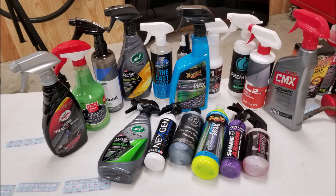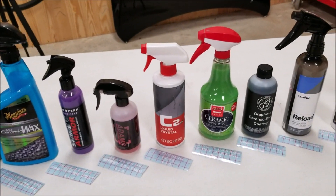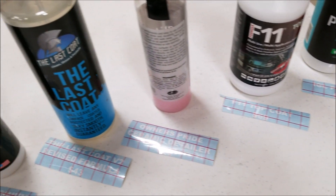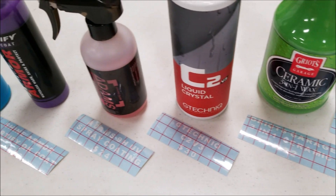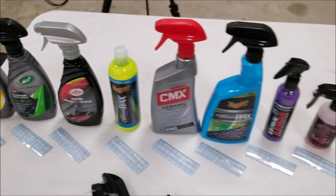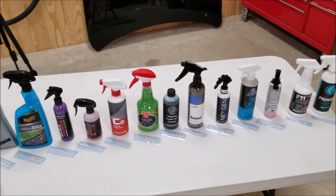Welcome back everyone. I have a great test in store coming up in the next few weeks — this is a setup for it. We're going to have 17 different products, 18 squares total (17 products and a control). These are all primarily retail-based, not professional-only, and they're all ceramic sprays or some variation. I'll go over all 17 products from cheapest to most expensive at retail prices. I have $550 US invested in this test, paid out of my own pocket — no bias, no sponsors. I'm just reporting what I find so you can make the decision on what to buy.